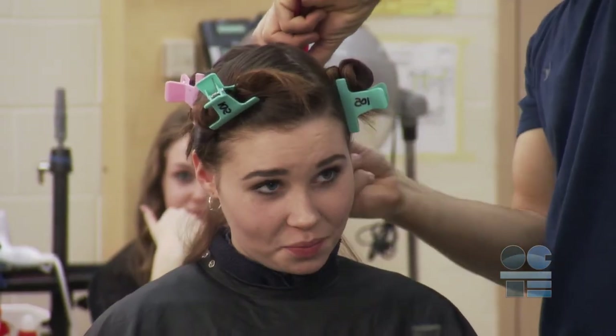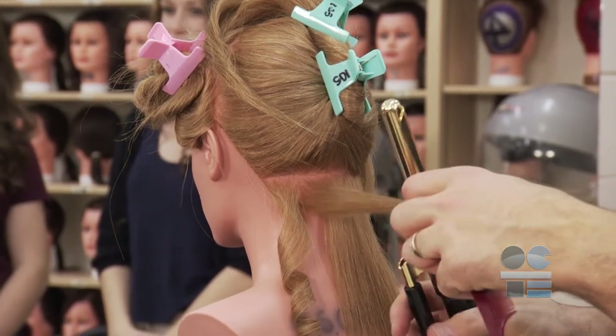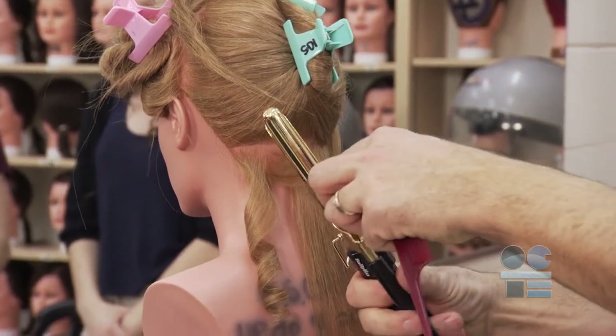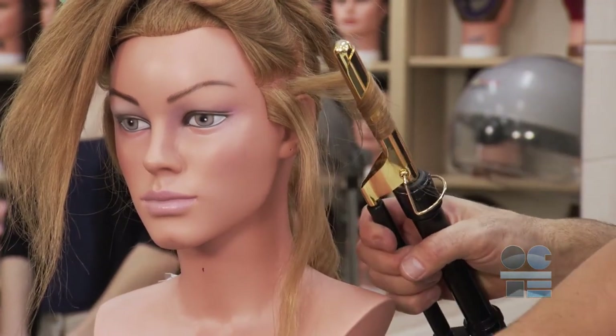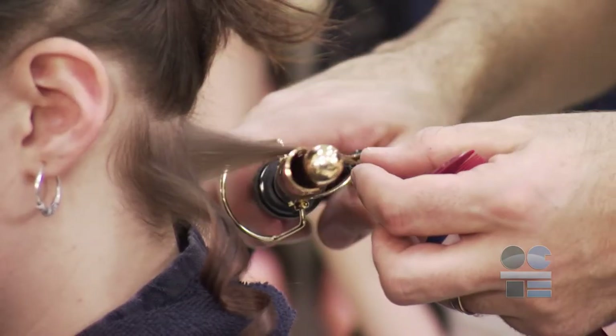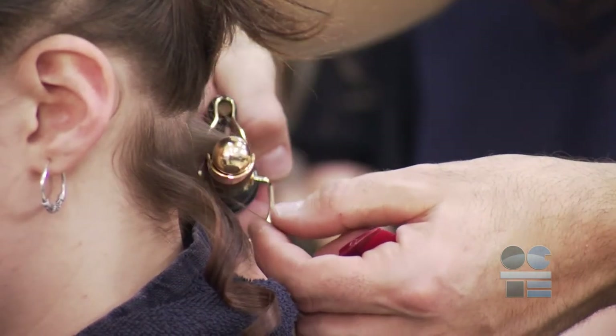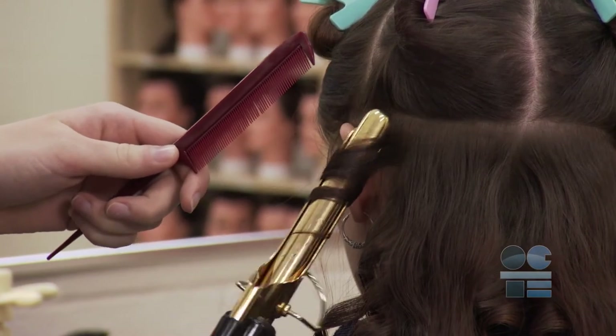Once you've created your section, holding the curling iron vertically, open the clamp and position the hair around the curling iron. Close the clamp. While holding the ends, gently turn the curling iron until all the hair is wound around the iron and the ends are tucked under the clamp. You should not hold the ends against the curling iron, as this can cause severe burns on your fingers. The ends should be held in place by the clamp.